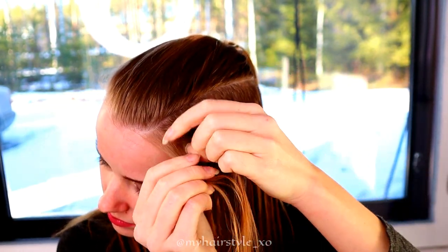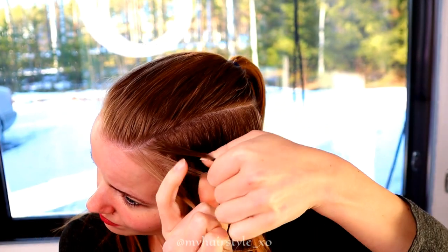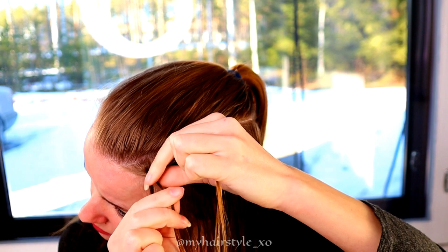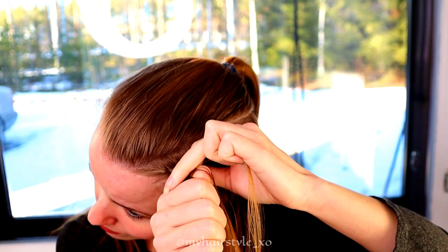Next, take three strands of hair and start to braid like a French braid. Bring strands from the side over to the middle. Bring the left strand over and add hair from the left side.